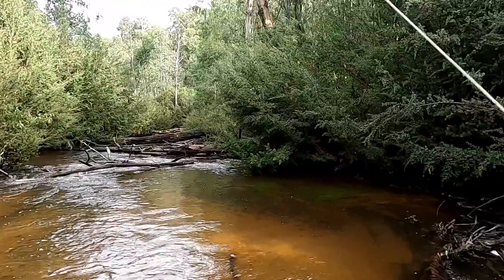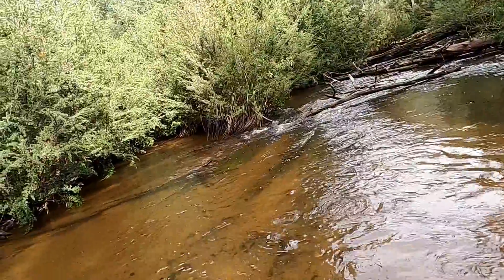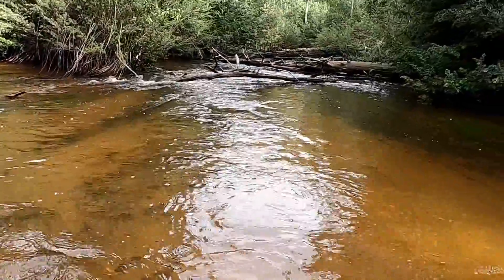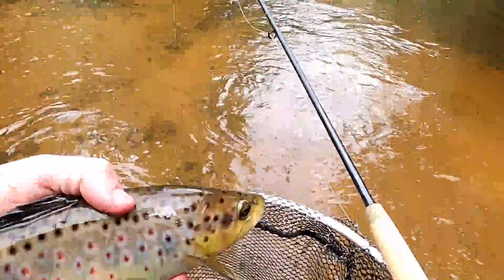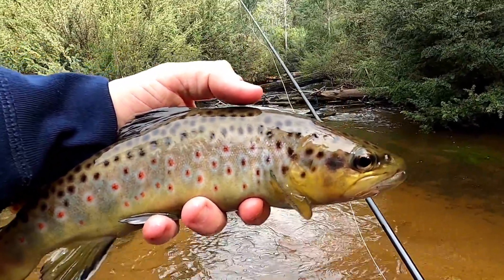He's quite a nice fish. I didn't get the cast quite right, keeping away from all this timber. He's a nice fish — very lovely fish. And he's really fat, really fat. That is very cool.